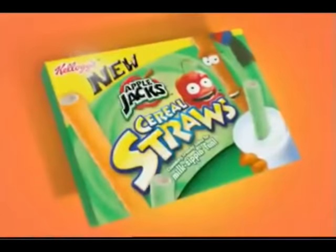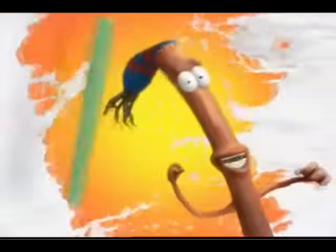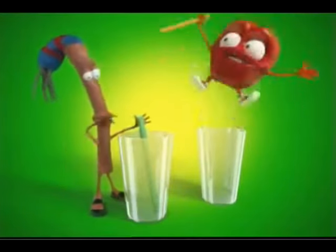New Apple Jacks Cereal Straws. When Apple Jacks Cereal gets a cinnamony coating inside, everyone's a winner, Mon. So come and dip, sip, munch. I munch first.